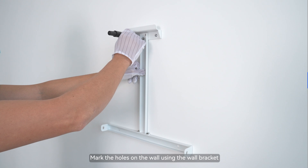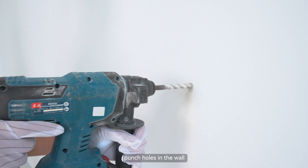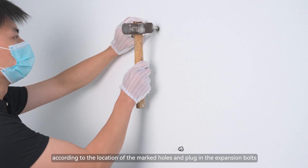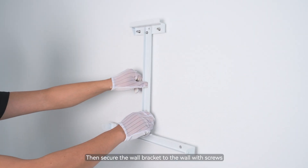Mark the holes on the wall using a wall bracket. Punch holes in the wall according to the location of the marked holes and plug in the expansion bolts. Then secure the wall bracket to the wall with screws.